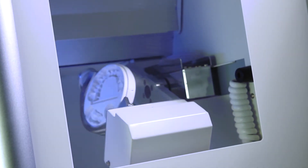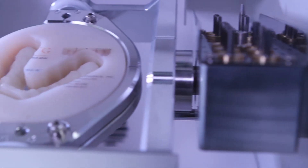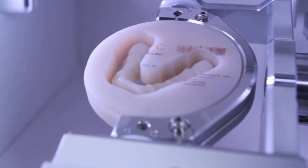Built to last, the DWX51D provides ease of use, reliability, and quality for the most demanding of labs or those just getting into digital milling.